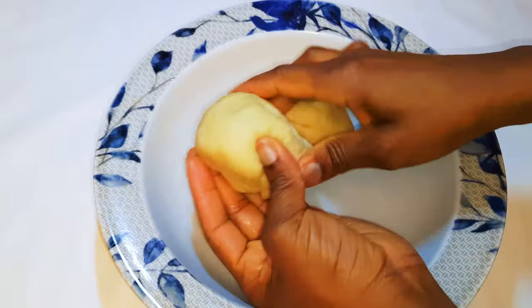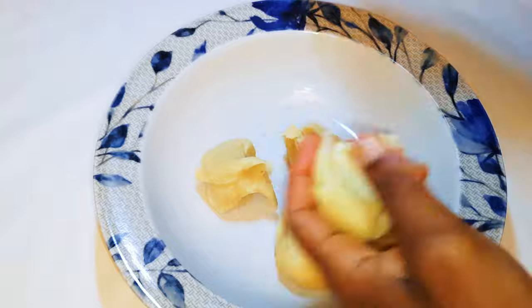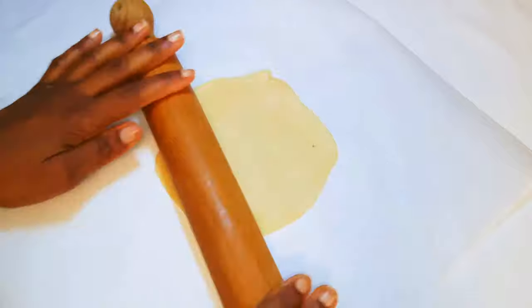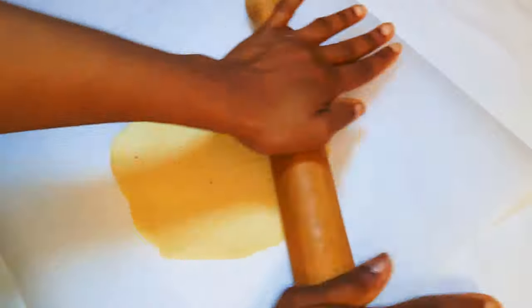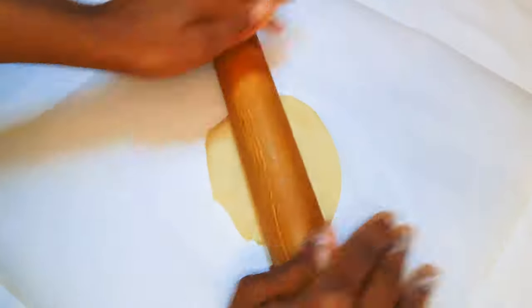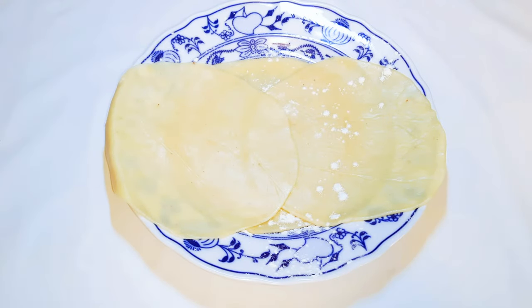After an hour, I'll get it out and divide it into smaller pieces. With the help of my rolling pin, I'll roll it into circles. After rolling everything, this is what we have here.